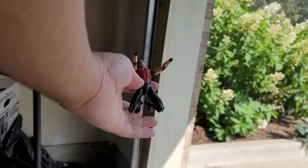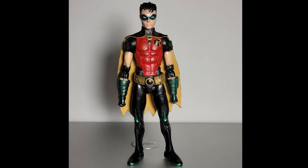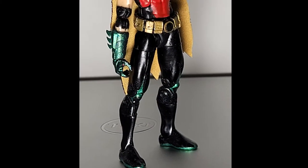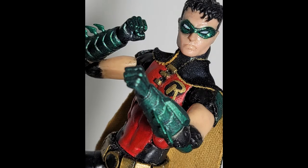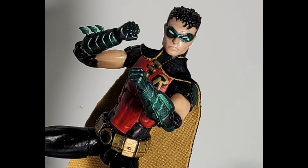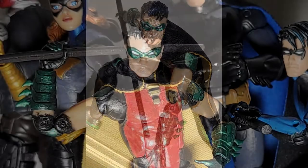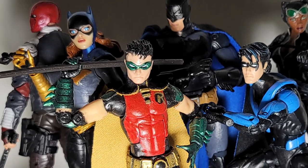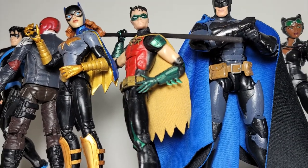After getting him all painted up, it was time to set him. Now here are some pictures. And if you notice, there's Catwoman in the background. Catwoman has a dedicated Instagram post going up as soon as this video goes up.